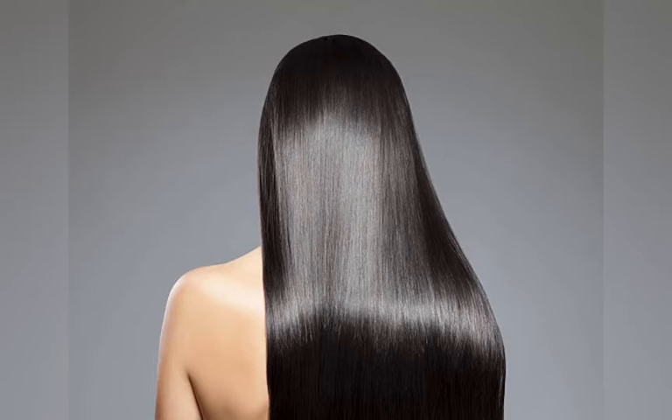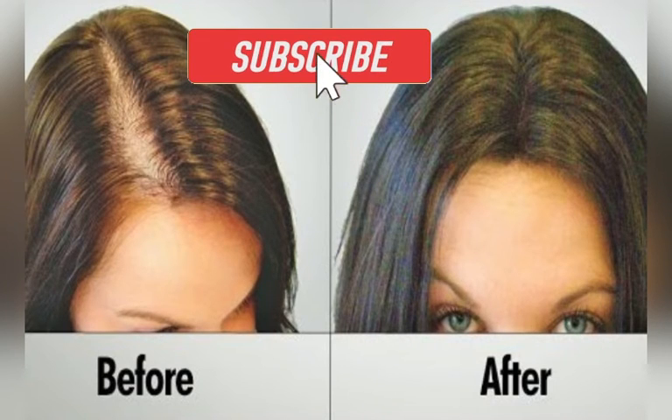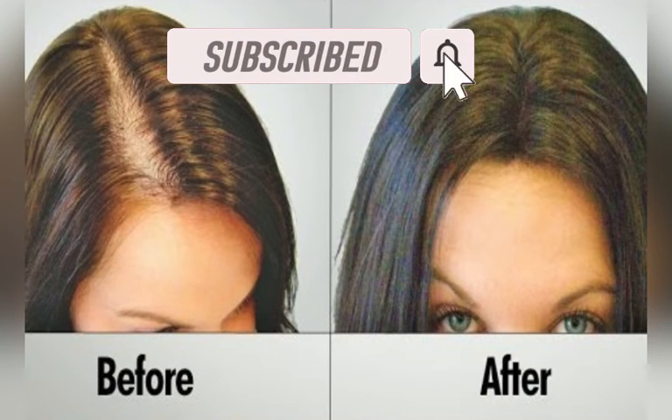I got the perfect concoction for you — it is called flaxseed gel and I'm going to show you how to make it. This gel makes your hair shiny and silky as well as strong, so that your hair does not fall out as much. It will also regrow hair, which is wonderful. You would apply this to your scalp, leave it on for a couple of hours, and then wash it off.